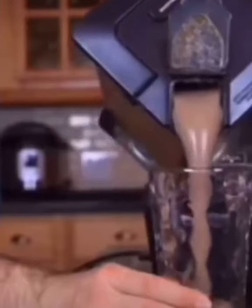Now while you guys weren't looking, I actually went back and added some protein. Once everything's all blended, you can pour the contents out into a glass.